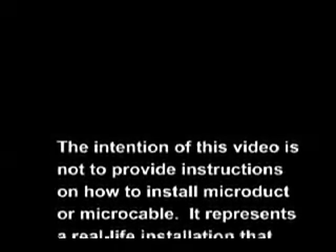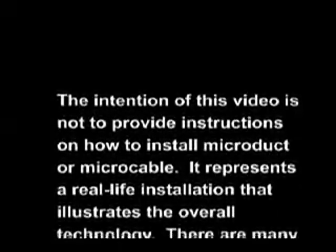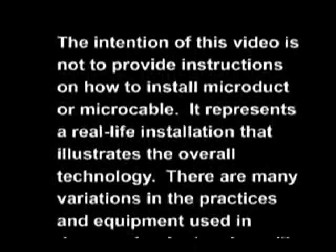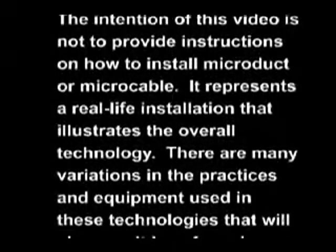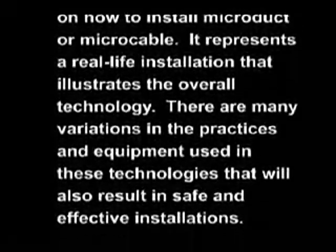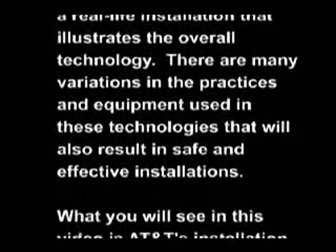The intention of this video is not to provide instructions on how to install microduct or micro cable. It represents a real-life installation that illustrates the overall technology. There are many variations in the practices and equipment used in these technologies that will also result in safe and effective installations.